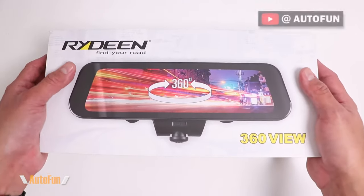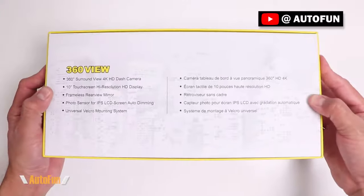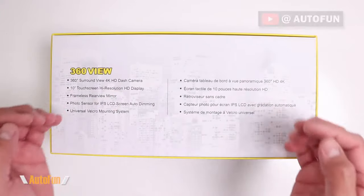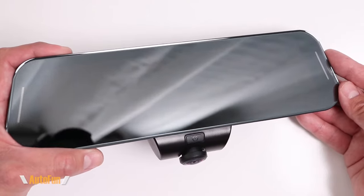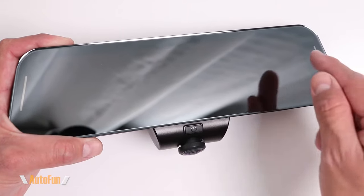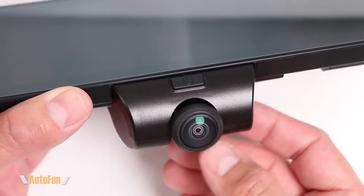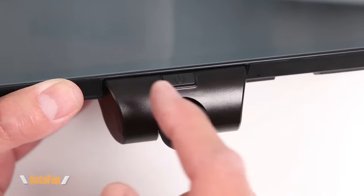This is the Rideving 360 View mirror mounted dash cam. In this video I'm going to show you what you get inside of the box as well as all of its features. The main component is the digital mirror, which features a frameless design so you can see how the glass goes from edge to edge, giving a very nice classy look. The 360 View uses a Sony sensor that enables this dash cam to record 360 degrees around it.